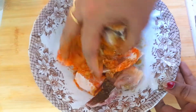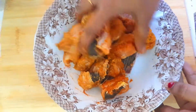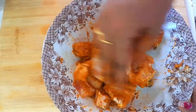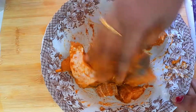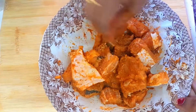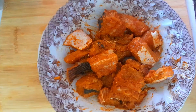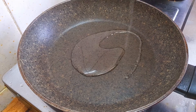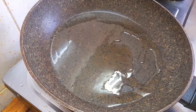Mix it well. Now mix it up. Add a cup of oil and mix it up.